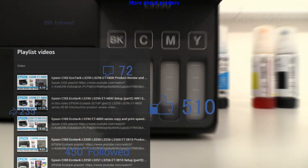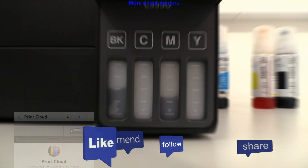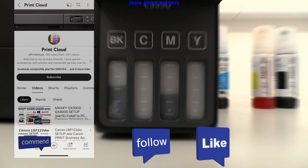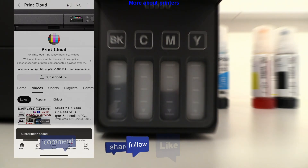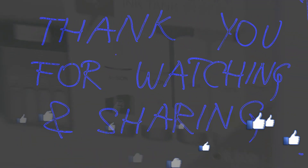Find more about Epson printers on my channel. Feel free to comment and do not forget to subscribe, as it is free and helps me a lot to grow the channel and create more content in the future. Thank you for watching and sharing. Bye!